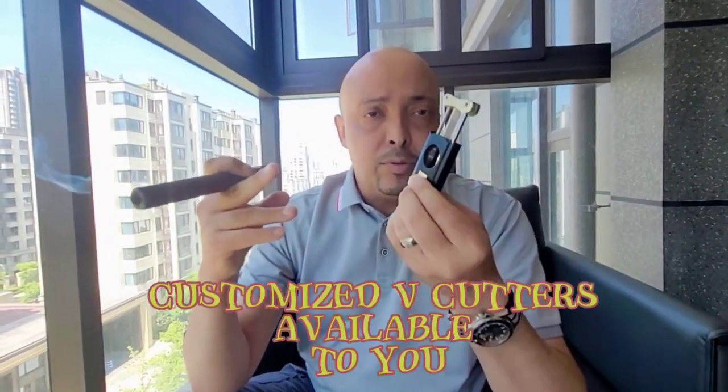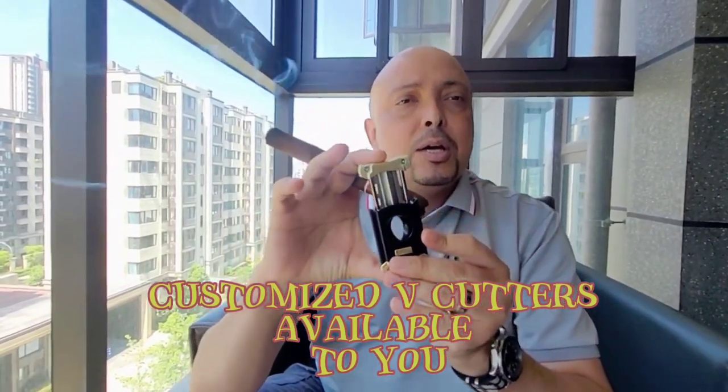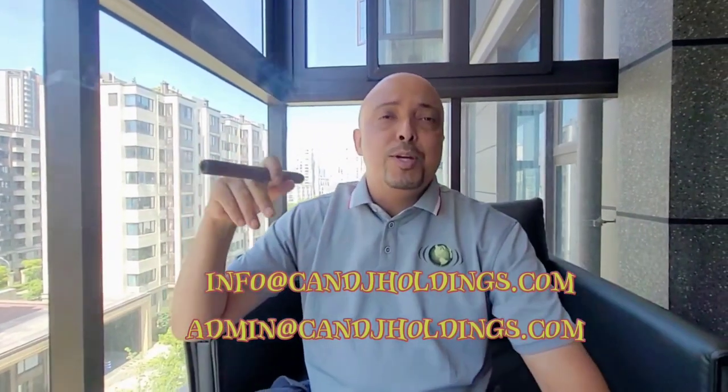If we get enough interest, I would even look at exporting or branding these and sending them out. If you've got any questions, let us know — our contact details are in the description box below at info@cnjholdings.com. We would gladly give you more information. Let us know what you'd like to see next, guys — thank you very much for sharing this day with us, and enjoy your smoking!